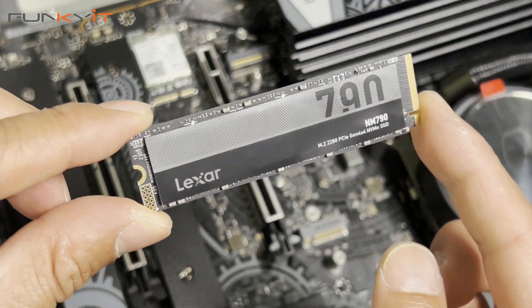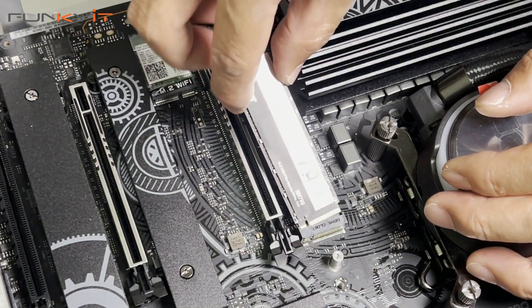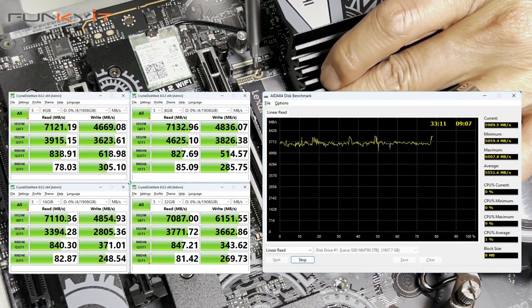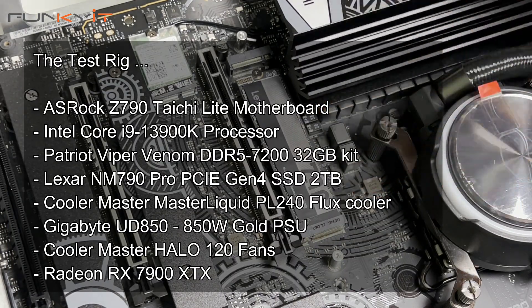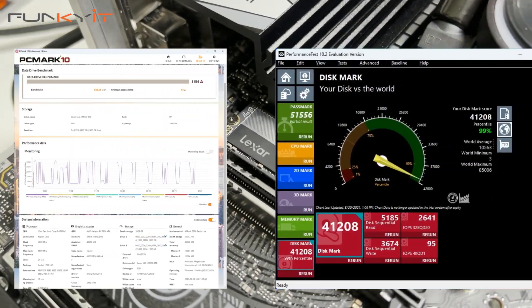The Lexar NM790 is fast, reliable, and performs pretty well across all our benchmarks. In our CrystalMark 32GB test, it produced a read speed of 7087 MB/s and a write speed of 6151 MB/s. That's slightly below the advertised speed of 7400 MB/s, but still better than expected considering it uses a DRAM-less controller.